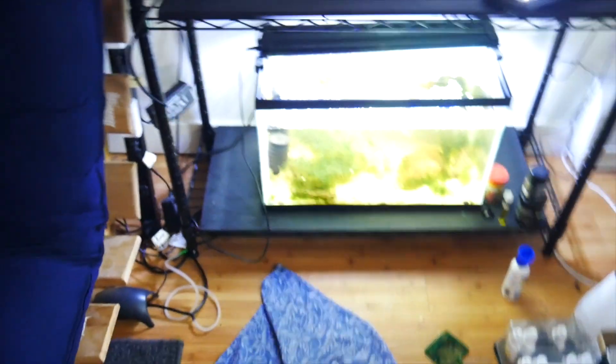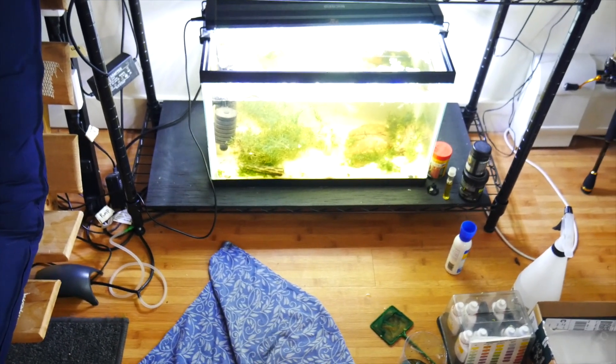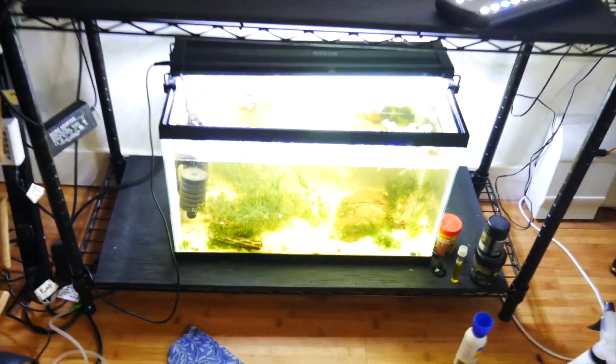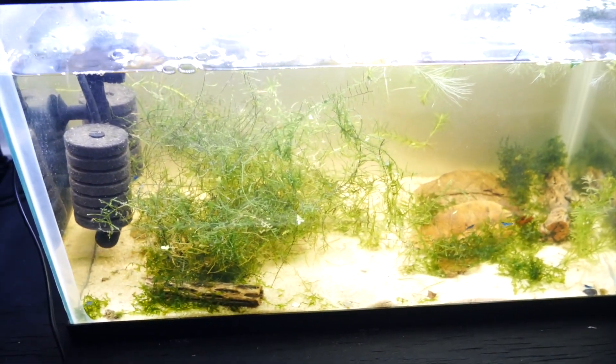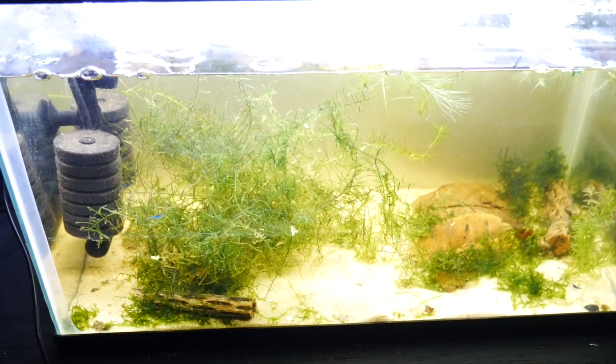I think what happened was I just didn't do enough water changes, so there was a lot of detritus buildup in the 2.5. And obviously taking out the driftwood in here was the move. It seems like the shrimp really like having that piece of driftwood gone, and the tannins are going to get so much better in here. I'm going to put a black background in the back instead of this white one.